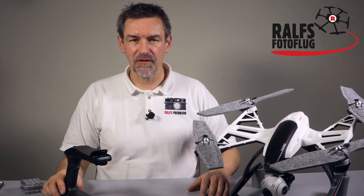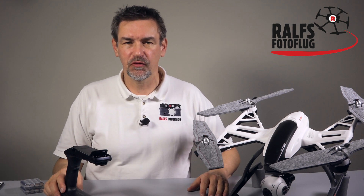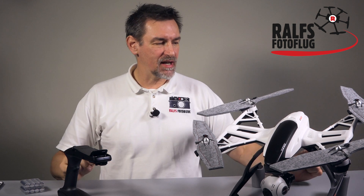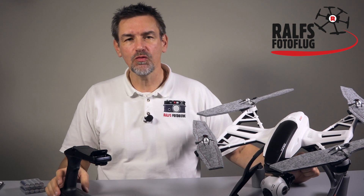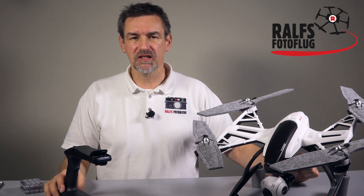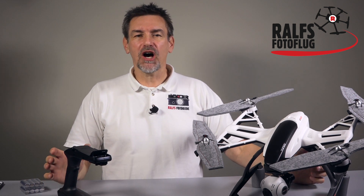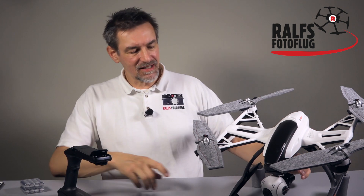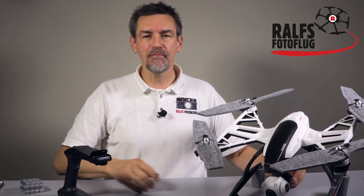Moin Moin and welcome to Ralph's Photo Booth and Ralph's Photo Flight. Today our topic is the YUNEEC Q500. I've made some videos about this quadrocopter, and the topic of today is not the copter itself, but it's the camera and the gimbal.